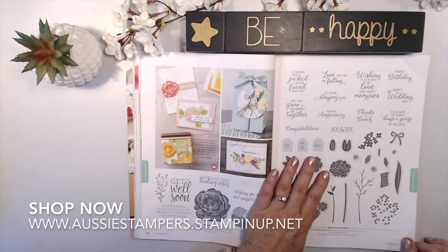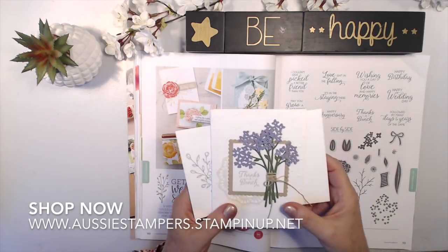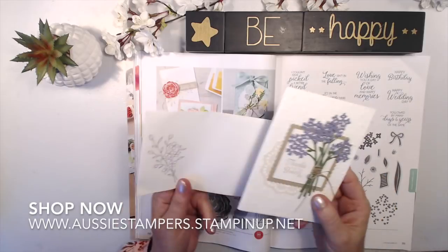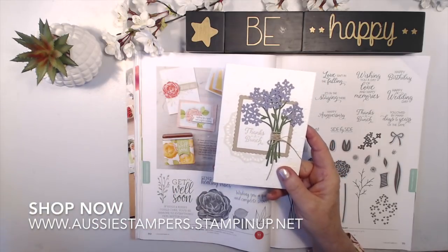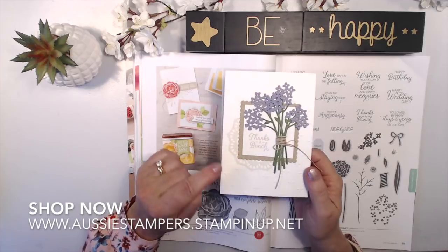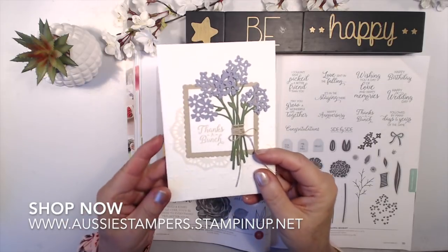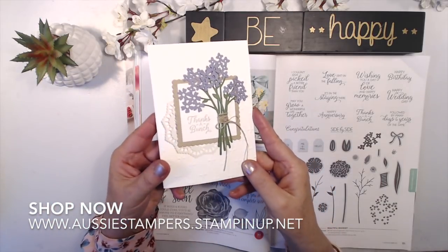On page 111, Beautiful Bouquet coordinates with the Bouquet Bunch framelits. I have a project here — using the 'Thanks a Bunch' stamp and the framelits, I made an envelope with a lavender flower on it. I also stamped a muslin bag with a greeting and filled it with lavender, though I've already gifted that. The card was made with the Bouquet Bunch framelits, some baker's twine wound around the stems, a little doily, and embossing on the card itself.